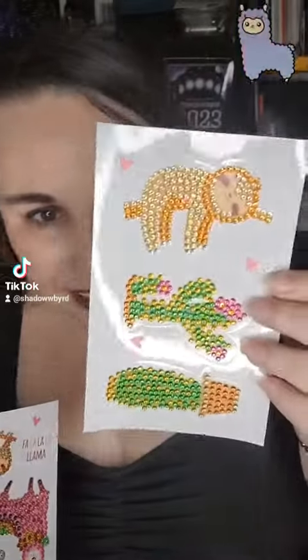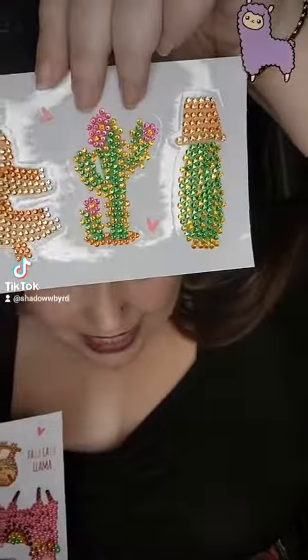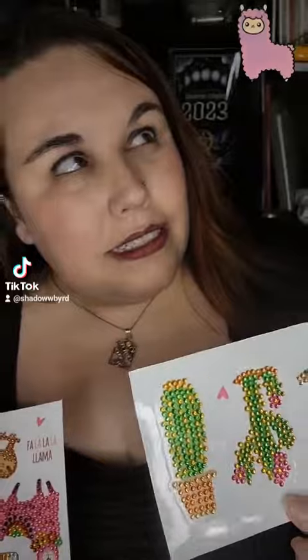And then they have little sloths and little cacti. They're adorable.